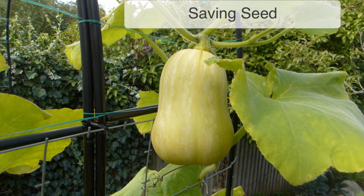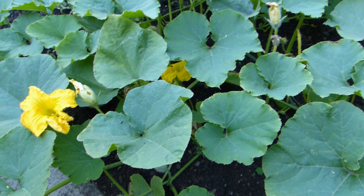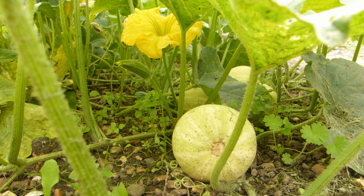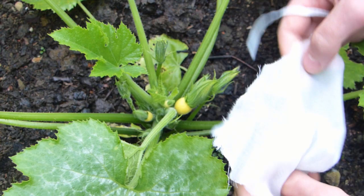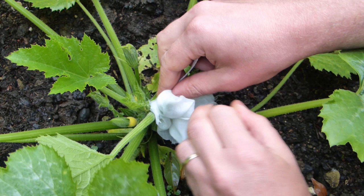Hand pollination is also useful when you want to save seeds of your favorite varieties. Squashes readily cross-pollinate with each other, so the only way to guarantee that seeds will produce plants that are the same variety as their parents is to prevent pollination by insects. You can then hand pollinate to ensure that only pollen from plants of the same variety reaches the female flower. You don't need to isolate the whole plant, just one or two female blooms that will carry your seed.